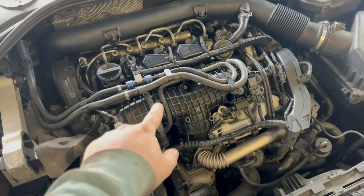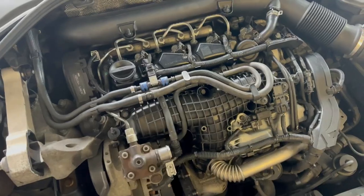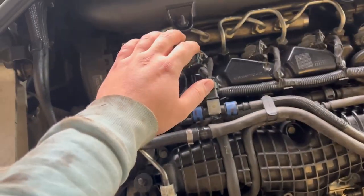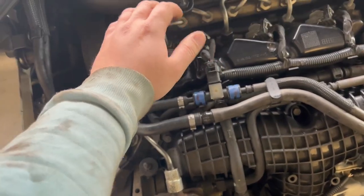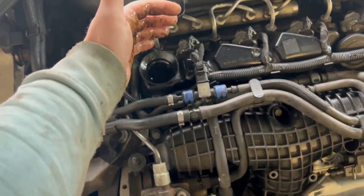Here is how to check your PCV system, which is located here and is integrated into the valve cover. Have the engine running, remove the oil filler cap, put your hand over it, and if you feel a constant positive pressure, that means the PCV valve is stuck somewhere. I'll show you another method as well.